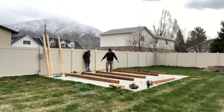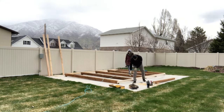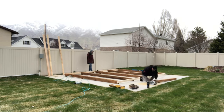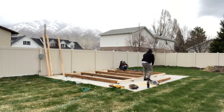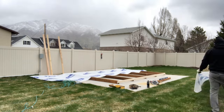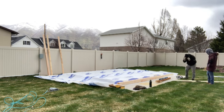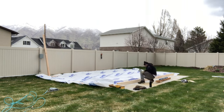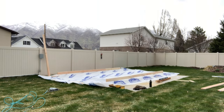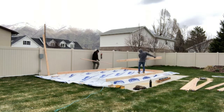We have some 4x4 pressure treated lumber for the foundation, and the concrete that it is sitting on is not quite level, so we're just shimming that up and getting it nice and square and also getting it level. I'm laying down some sheeting underneath the very bottom to try to keep the critters out, and now we're just framing up the floor.